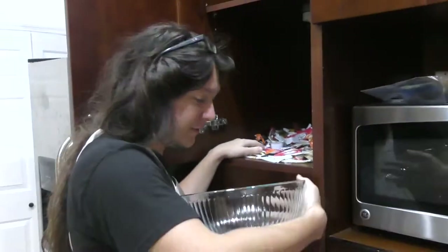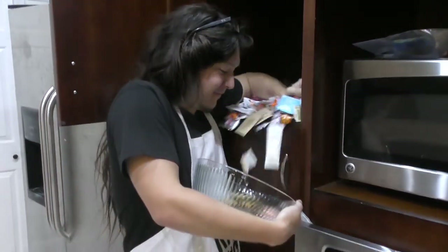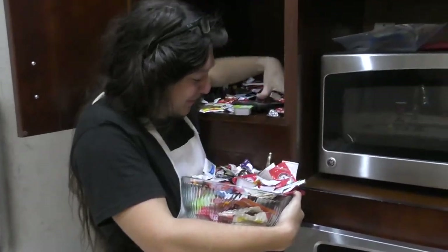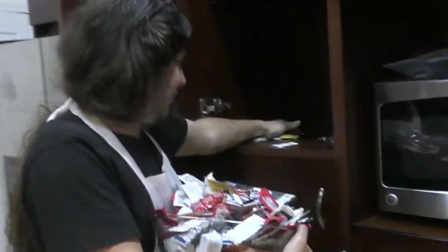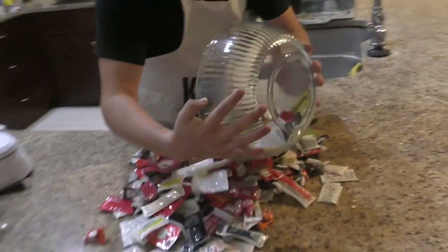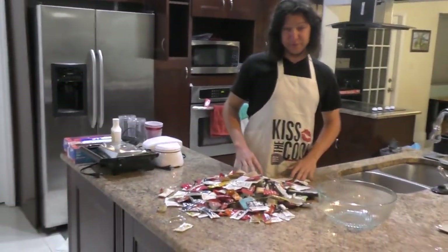Alright, time to get these sauces in the bowl. This bowl might actually not be big enough — not as a joke. Alright, that's all the sauces. Let's get squeezing. I got all the sauces here in the bowl, we've got to get them on the counter. There really is a lot of them, so this is going to take a little bit. This is a bit of a marathon episode.